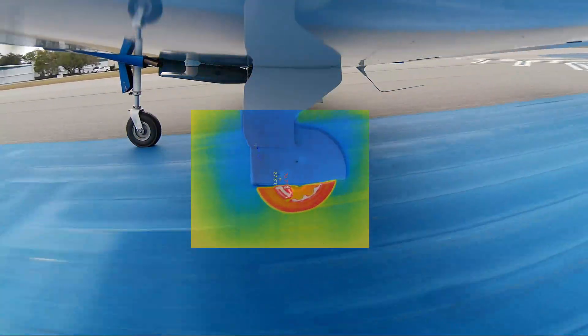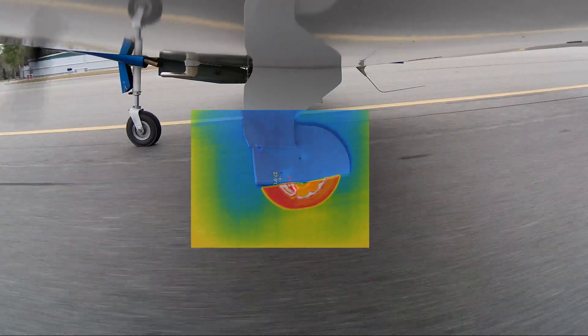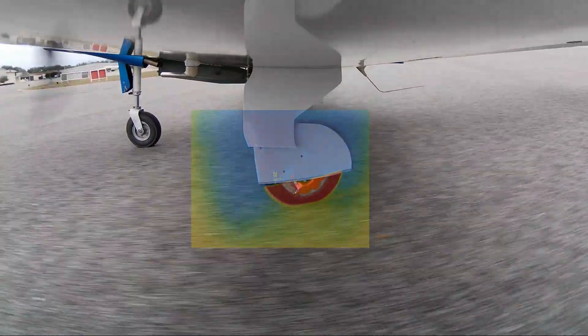These new calipers and pads are really great. They put out at least twice the stopping power — I can actually lock the brakes up. I could never do that on the old brake system.